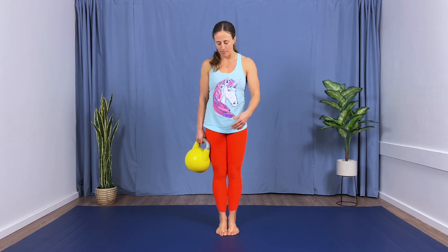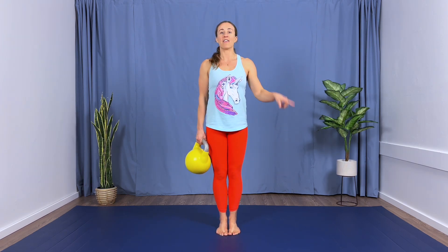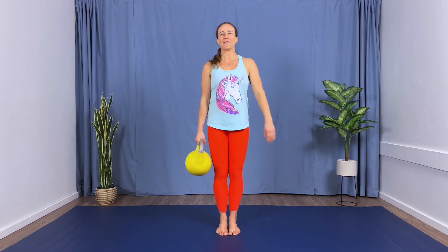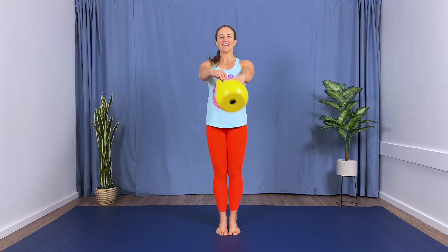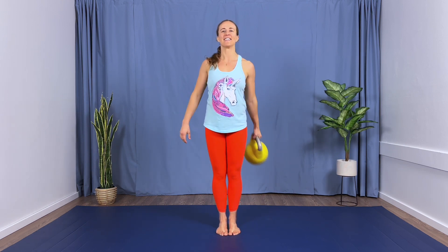Excellent job. We're going to do an A-turn next. So for this move, from the narrow square position, feet pressed flat, all we're going to do is swing the bell out in front of us and switch hands. We'll start with a three count on the side and then go into those A-turns. There and back is one rep and we're going to do 10. Here we go — make sure you're gripping the corners of the handles.